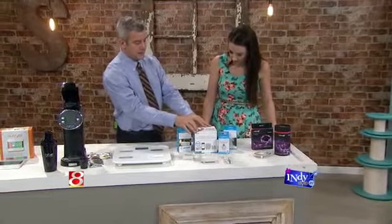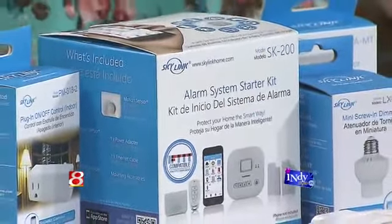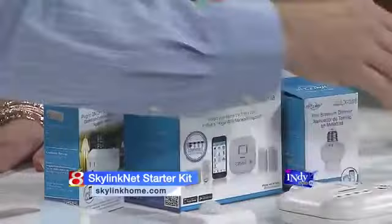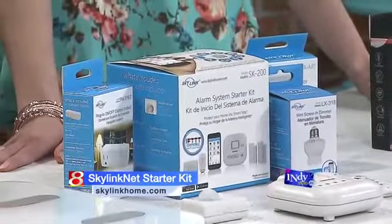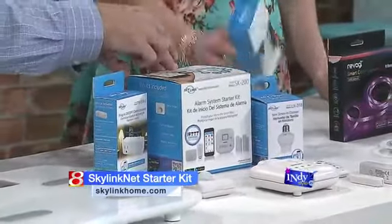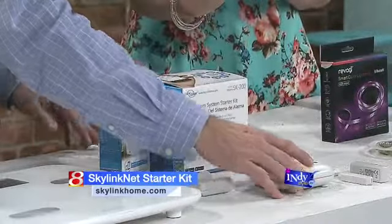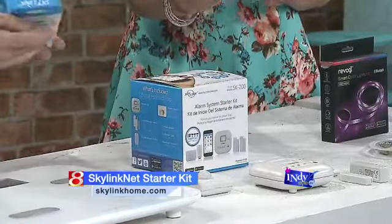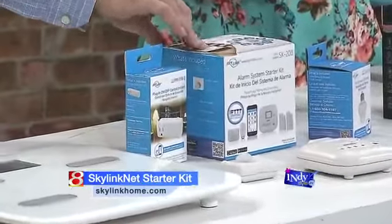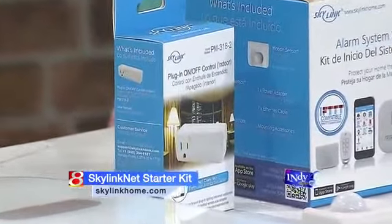Next up: SkylinkNet. This is a wireless battery-operated home alarm system. With the starter kit you get the hub, a little motion sensor, and a door or window sensor. The idea behind this is you don't have to pay subscription fees. This also works via Bluetooth. This company sells a lot of stuff that can connect to this hub — not just lighting but also alarms, a water leak sensor, and a garage door opener. There's also a plug-in on/off switch. All of this is controlled from your phone, so if you're on vacation you can program it to turn on lights at an appropriate time.